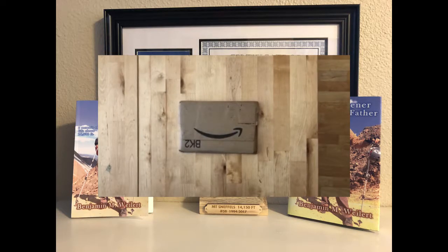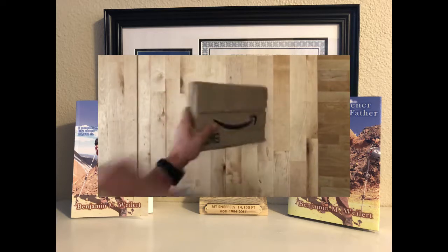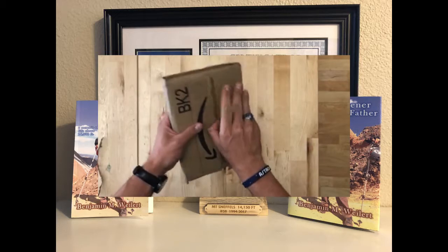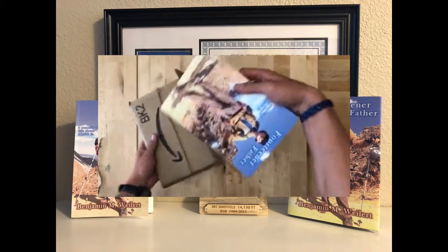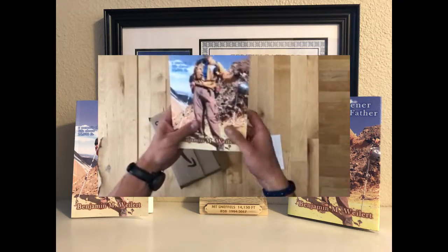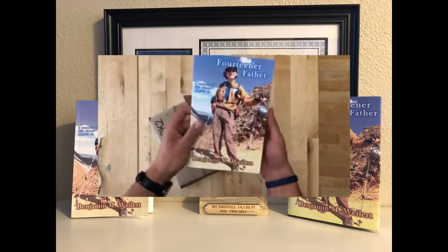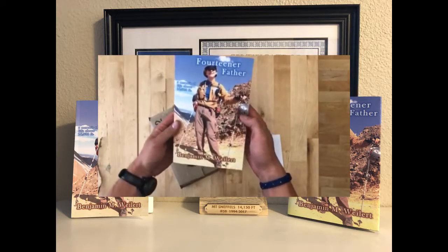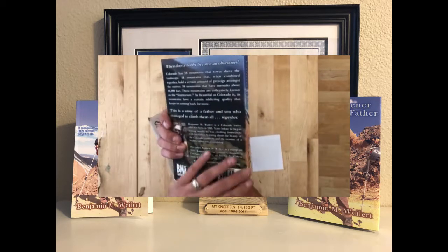Hello everyone, Benjamin M. Weilert here. I've got the paperback version of '14 Our Father' — the proof copy — so let's open it up and see what we got. A lot of work went into this. It's got a nice matte cover, not glossy, kind of a little more rough — fitting for the roughness of the terrain.